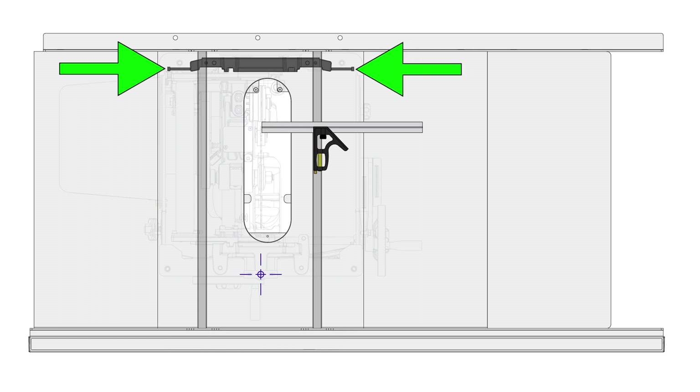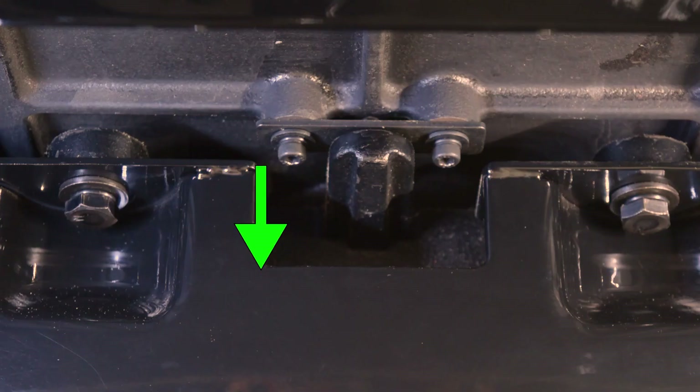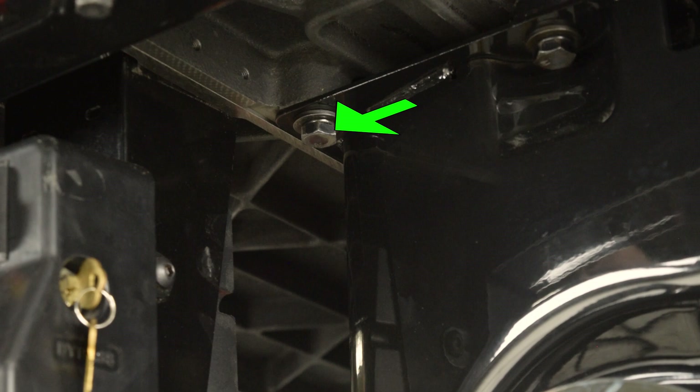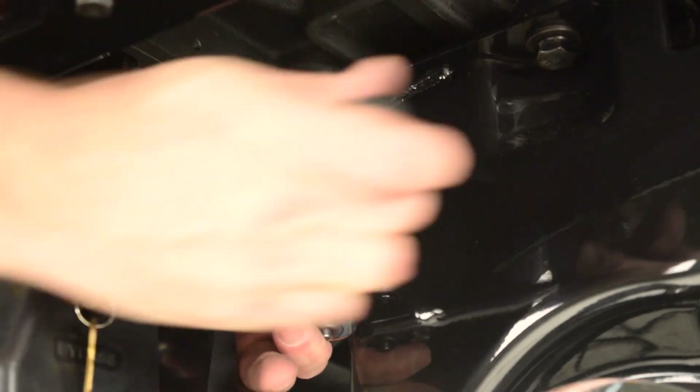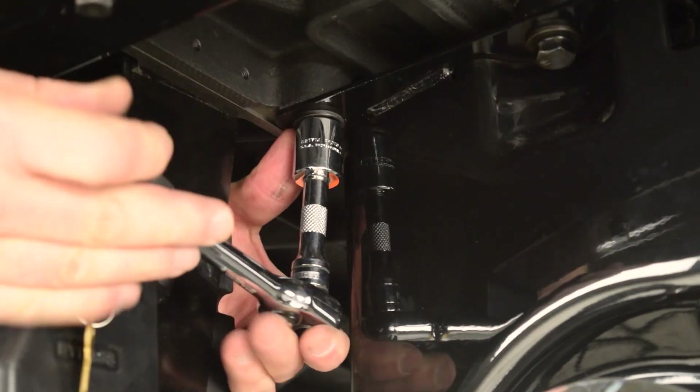The adjusting screws are threaded in the table and push against the rear trunnion bracket. The table pivots on a pin pressed into the front trunnion bracket. First, use a seventeen millimeter socket to loosen the four cap screws that attach the table to the cabinet. Take care that you do not loosen the cap screws that attach the cabinet to the trunnion brackets. Just loosen the cap screws — do not remove.